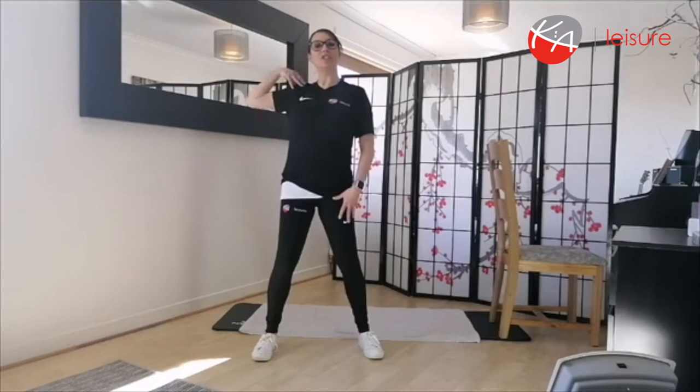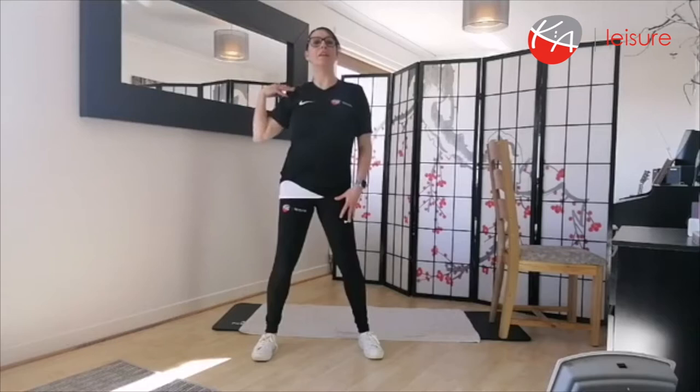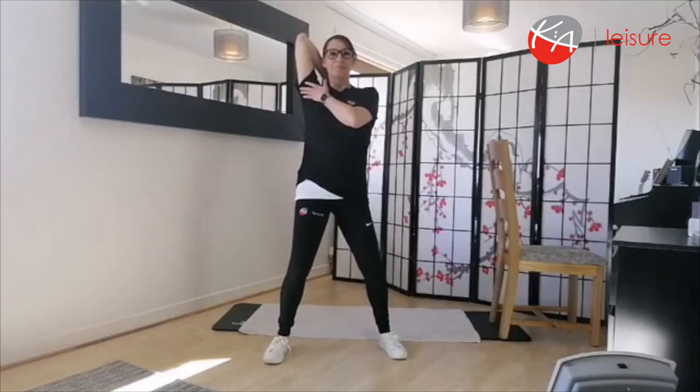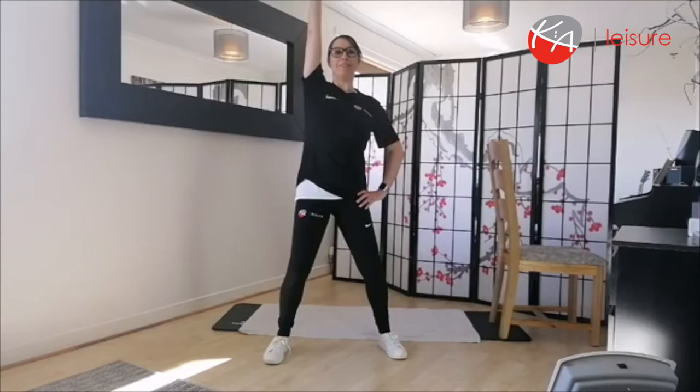Now we're going to place one hand on the shoulder and just circle those shoulders — nice big shoulder rolls. Then ease that elbow up to the ceiling nice and high, and walk those fingers right down the shoulder blades. Then stretch up to the ceiling, keeping the knees nice and soft but lifting from the hips upwards, stretching the ribcage. And stretch over to the side so you feel that stretch up through the obliques.